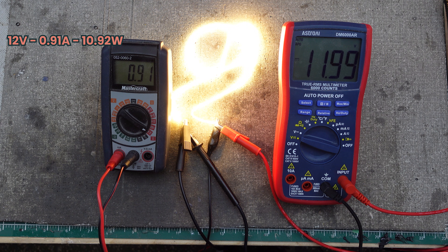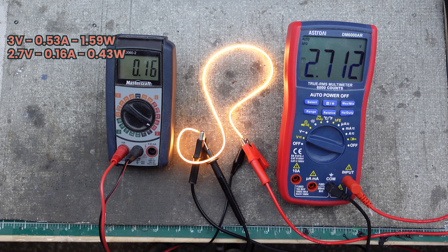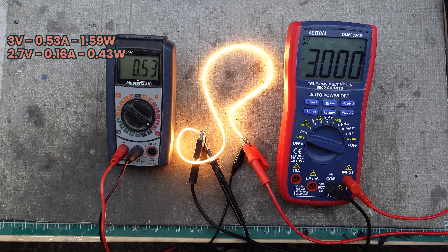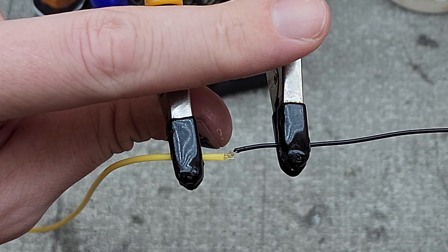At 12 volts it'll pull nearly 1 amp. I often run them at 11 volts just so they don't draw too much power and they don't heat up. For the 3 volt variation I also like to run them slightly under voltage — that just ensures they don't heat up and don't draw too much power. I'm using 28 gauge wire and carefully tinning both ends before soldering them together.